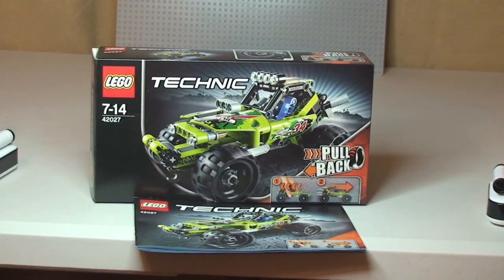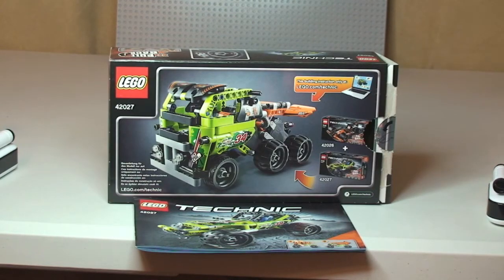Hello YouTube, Destination LEGO here and welcome to this LEGO Technic set review. This is the Desert Racer set 42027, which comes with a piece count of 149. It's for ages 7 to 14 and retails here in the UK for £17.99, from the LEGO store or the LEGO store online.